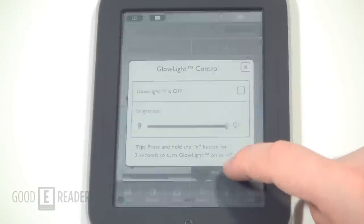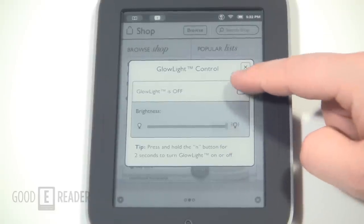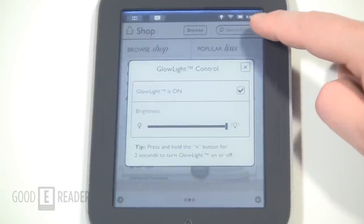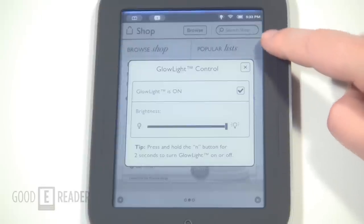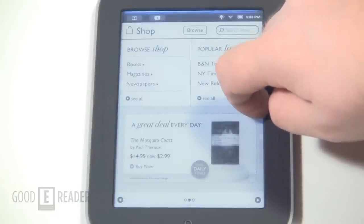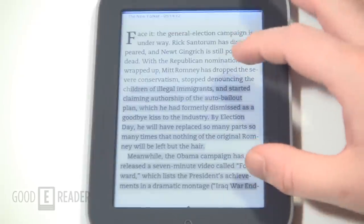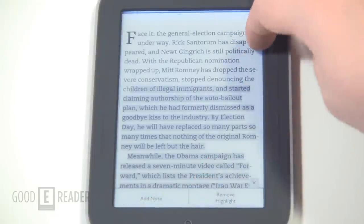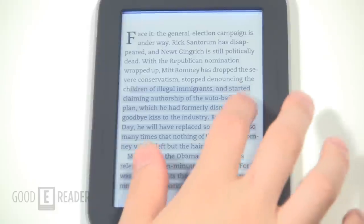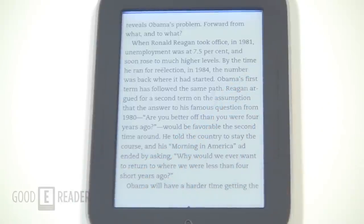The main feature is the GlowLight. You can configure the luminosity — right now the glow light is off, but when you turn it on you can see it glowing. The light emits through eight different LEDs built into the bezel. Much like the infrared touchscreen — the Nook doesn't use a capacitive touchscreen but infrared grids along the sides — this is what makes it so responsive from a touchscreen standpoint.